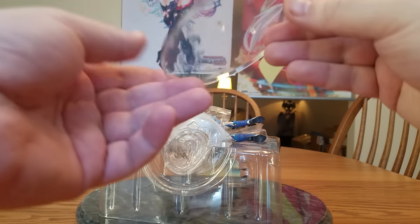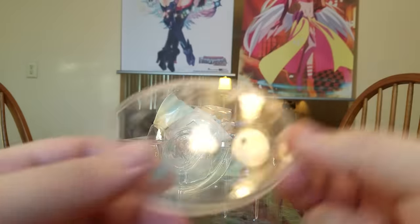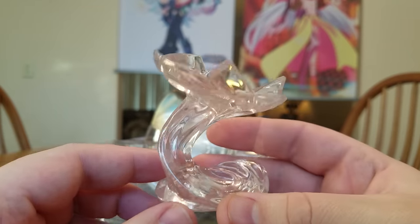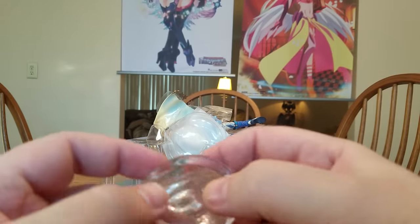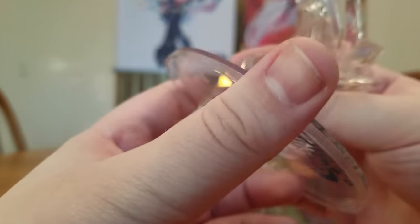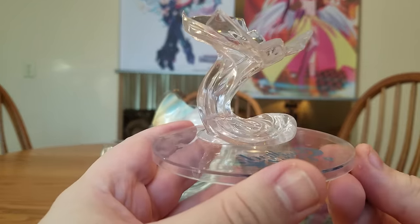Let's start with her base. It's a clear disc that has the Brilliant Stars logo and some frosted stars on it, and two pegs. The two pegs hold her little seat, which looks like glass — I've got a candy dish with kind of the same pattern. It has two peg holes and it looks like she just sits on there with no pegs holding her on. It goes like that, and there is her base assembled.